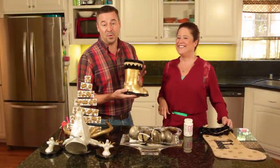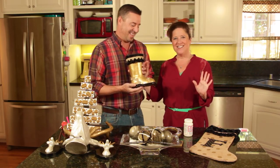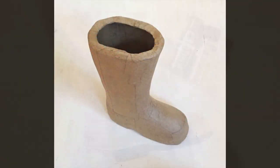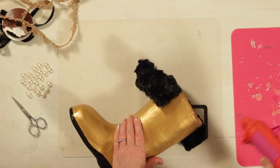Our cardboard boot we transformed into this wonderful gold faux fur piece — I'm calling it Mrs. Claus's chic boot. She had to add those little pearls right on top of it. I used my leftover materials to decorate Mrs. Claus's boot.